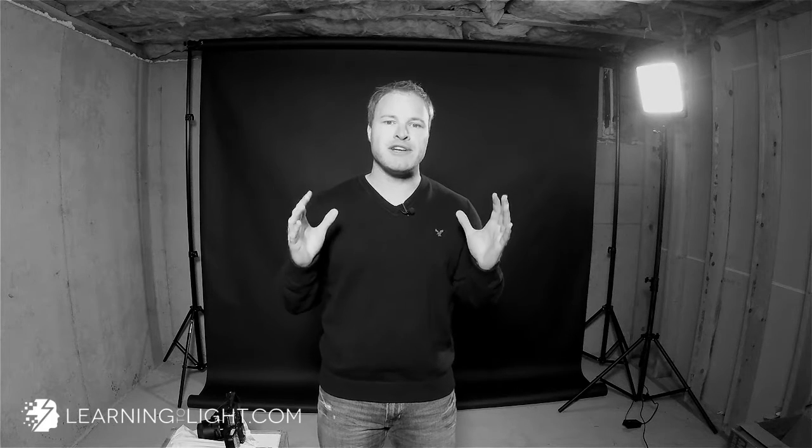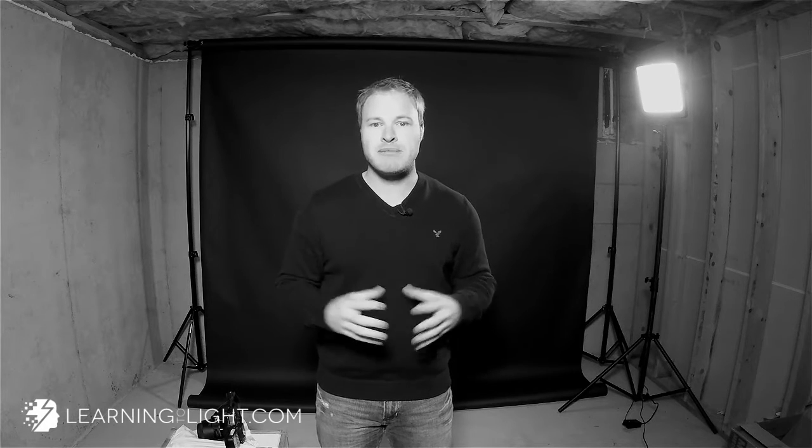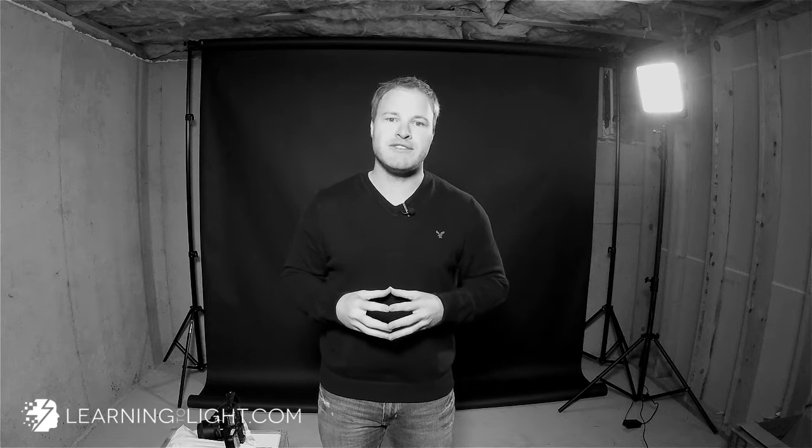Hey everybody, welcome back. My name is Kevin Geary. Today we are in the learningtolight.com dungeon, and I'm going to show you how to get your flash off camera onto a light stand with a modifier and get shooting. Because when I was a beginner, this is one of the things that kind of miffed me — I was like, I see it, but how does all that stuff fit together and what all do I need? So that's what I'm going to show you on today's video.